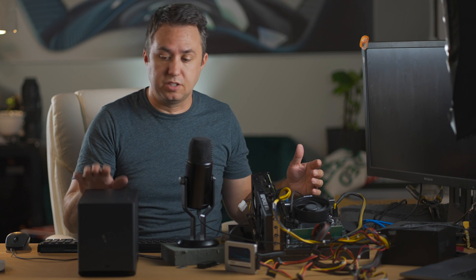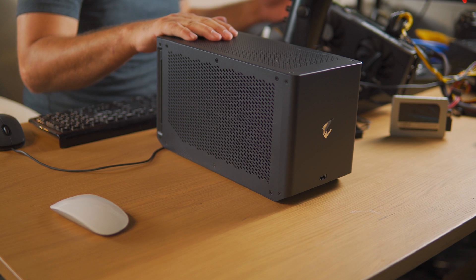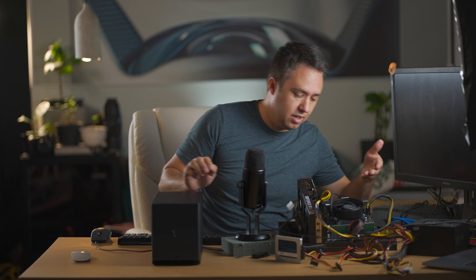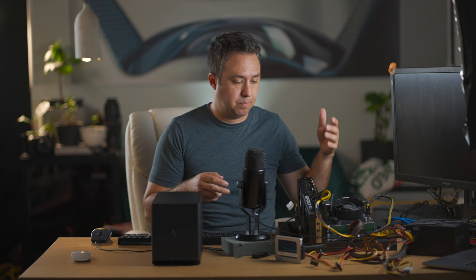This does not work with this computer. This computer doesn't have USB-C, but more importantly this computer does not have Thunderbolt 3, so there is no way to plug this graphics card into this computer. And even if I get the graphics card itself out, there's no more PCIe slots to plug it into.